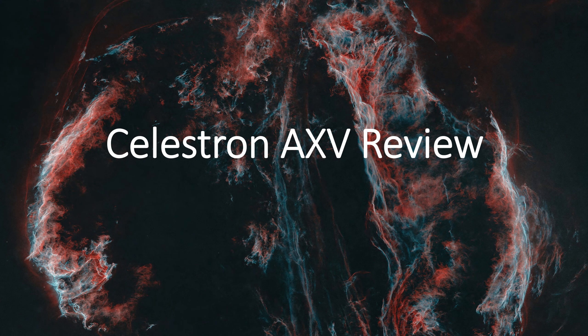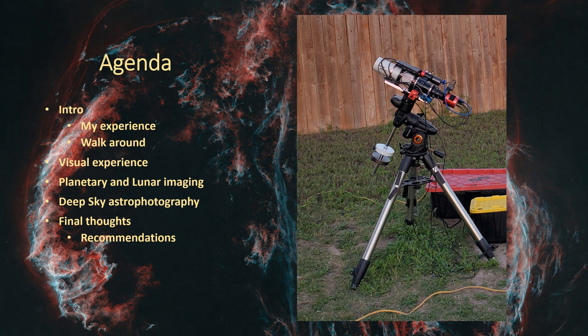Hello, this is James from the DSO Imager channel. Tonight I'm going to do a review of the Celestron AVX. We'll start with an intro, talk about my history and experience with the mount, then do a quick walk around showing its different features. I'll cover how it performs for visual use, planetary and lunar imaging, deep sky astrophotography, and then end with my final thoughts and a look at some comparable products.